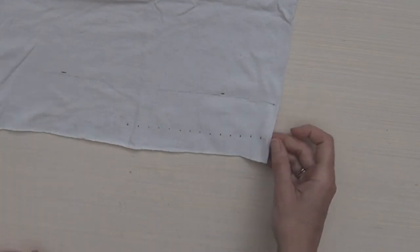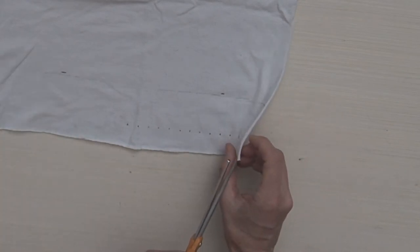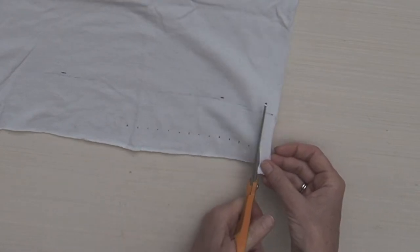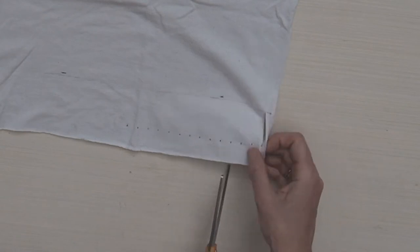Now we're going to cut that folded edge of the t-shirt right on the edge, and then start cutting our fringes that are a half inch wide and three inches up into the shirt. We're just going to follow our lines and cut along there.